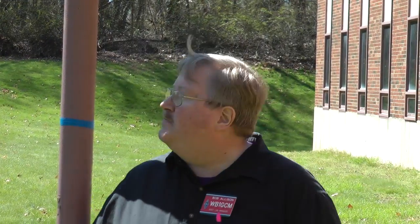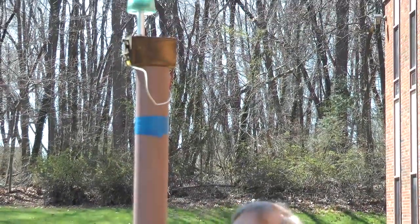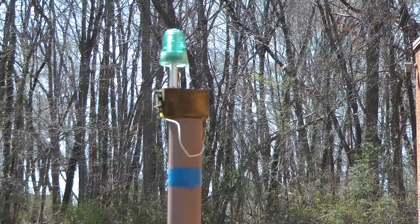Now, I've used this metal pole to simulate a utility pole, and on top of this utility pole I have an arcing source, which really is a Model T spark coil.